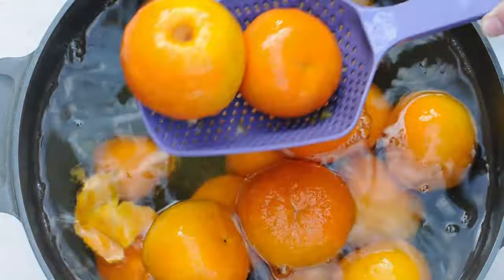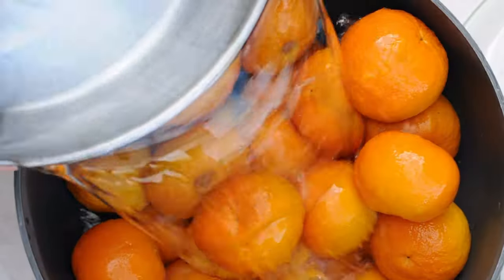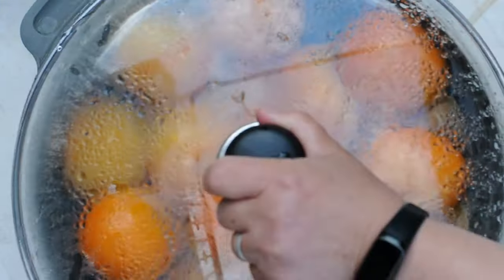Day 2 and 3: leave them soaking in water for two days, changing the water three times a day.